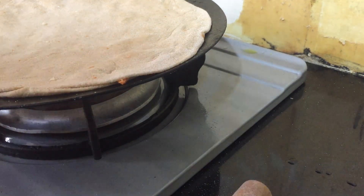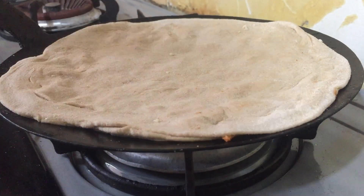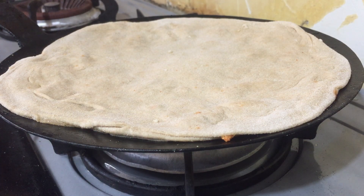I am going to make the stuffing. It is easy to add oil. Wait until it is ready.